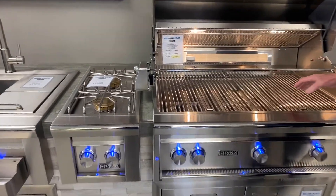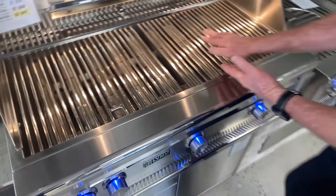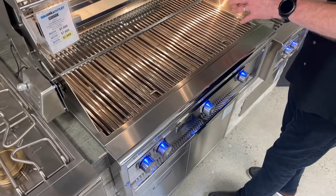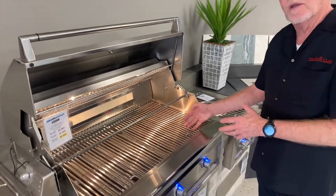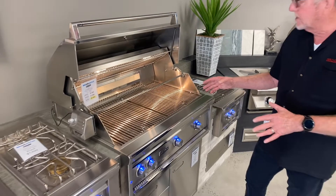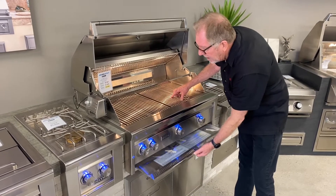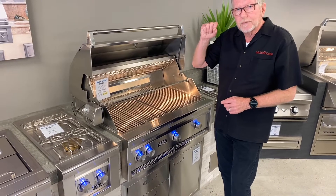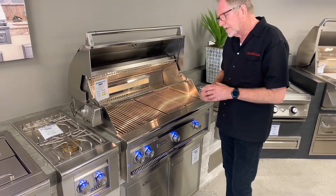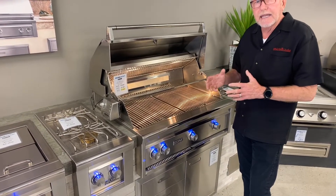This is their Trident searing — it's an infrared searing, but it's different than anybody else's. You see the three different tubes. Most infrareds are a flat piece with ceramic and all that infrared gas underneath that ceramic coming out. But with this system, it's probably one of the lowest flare-up systems because a lot of the fat is missing and going down into your grease tray.